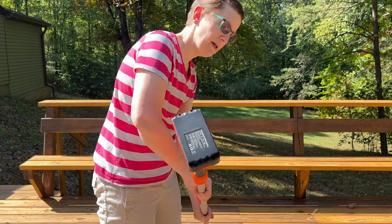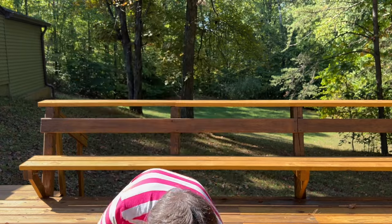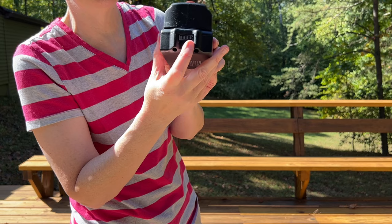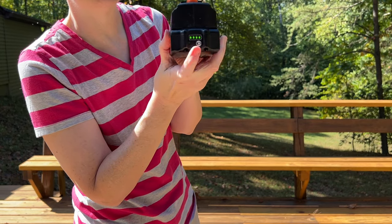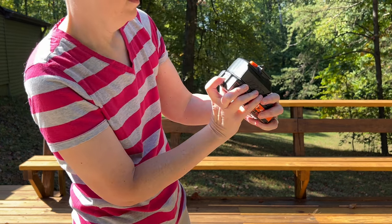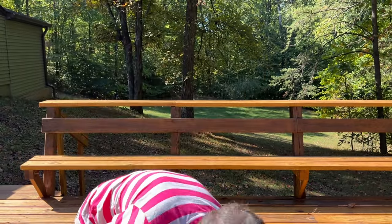Now the battery — let me take that back off a second. The battery has a nice status LED here on the side. You just press this little battery button and the little segments light up to show you how much charge you have left. Mine's fully charged. So let's put that back on.